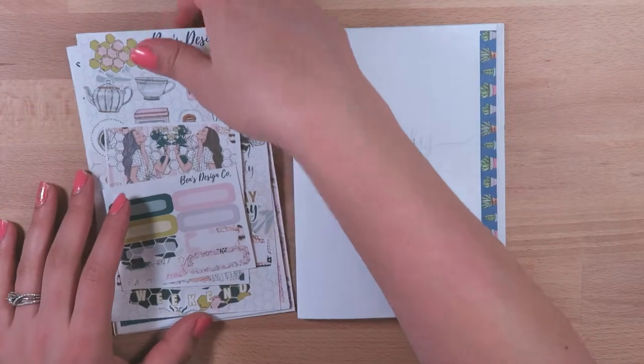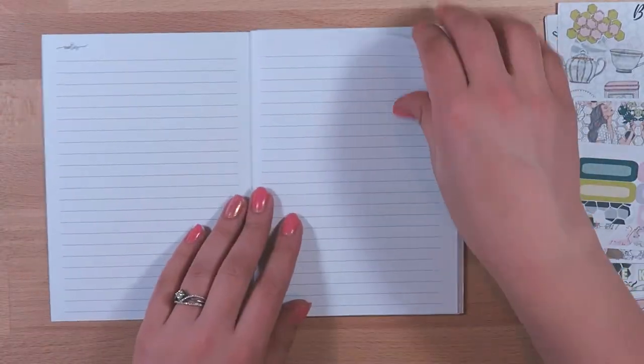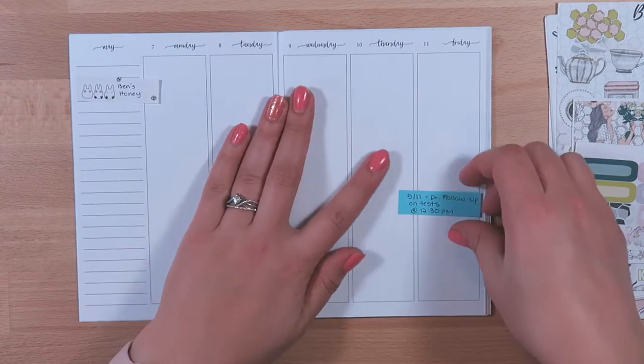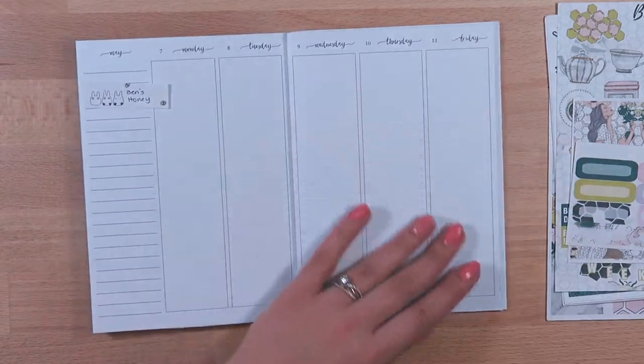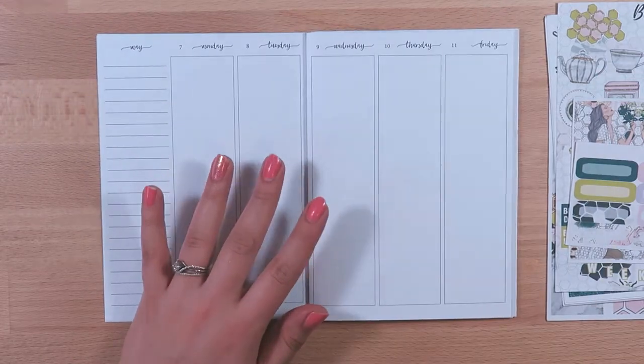Excuse my nails. I am not a nail person, but if you are here to watch my nails, this is not the plan with me for you.